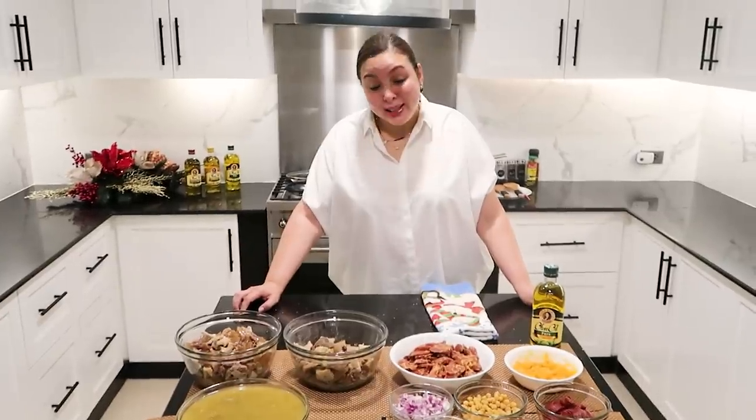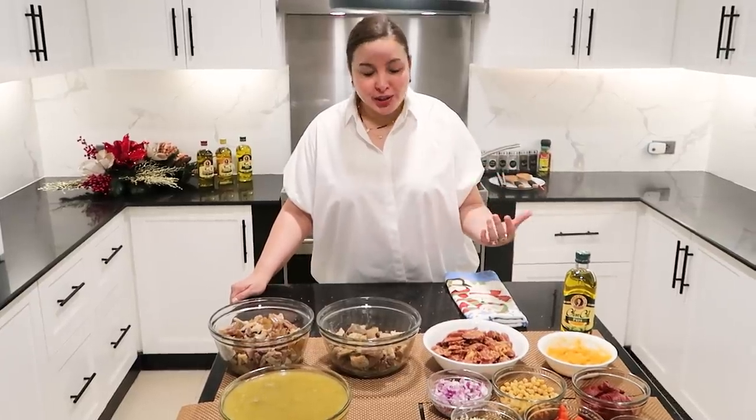Today I'm going to be sharing with you a recipe. Kaya natin, komplikadong gawin, pero actually pwede naman siyang gawin ng madalitan. But anyway, today I'm going to share with you what I consider a very special dish. I'm sharing this recipe with all of you — I'm sharing with you callos.